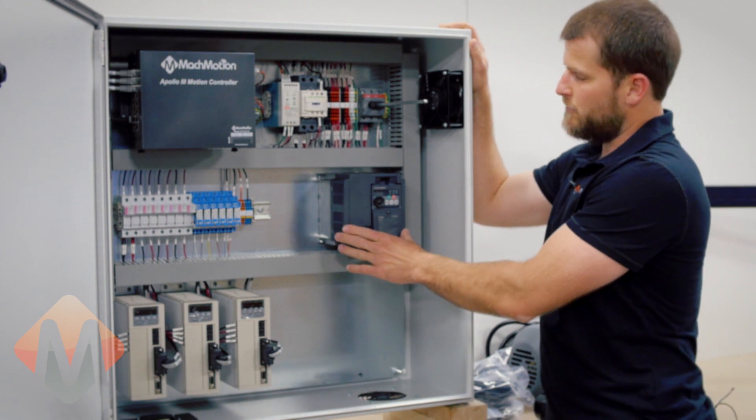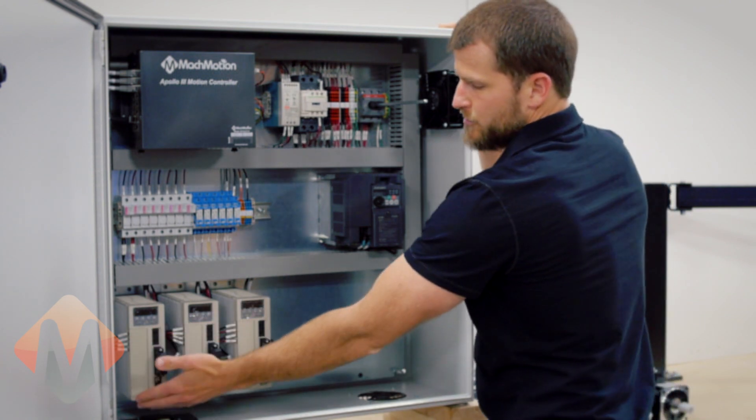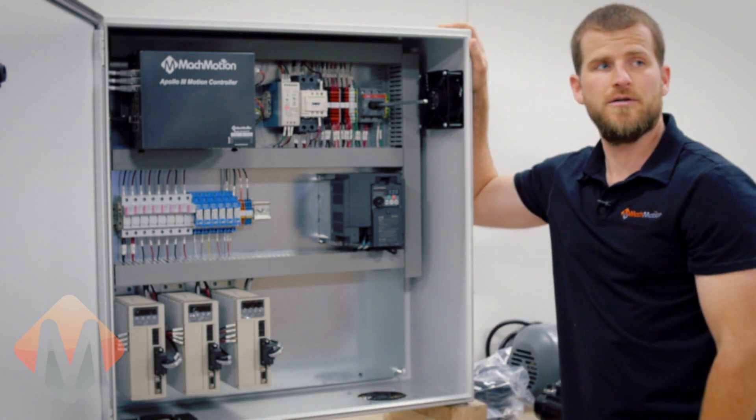The variable frequency drive can be used for controlling the spindle RPM on different machines, and also with our servo drives — in this case, TECO servo drives.